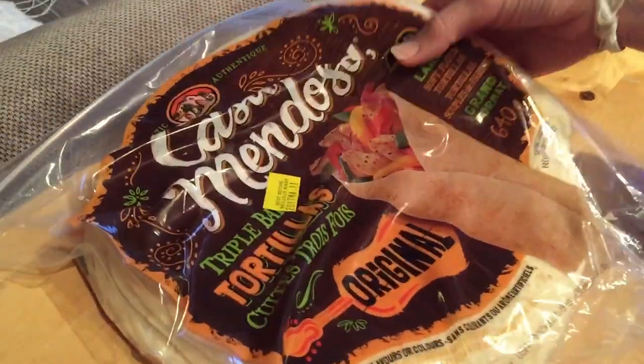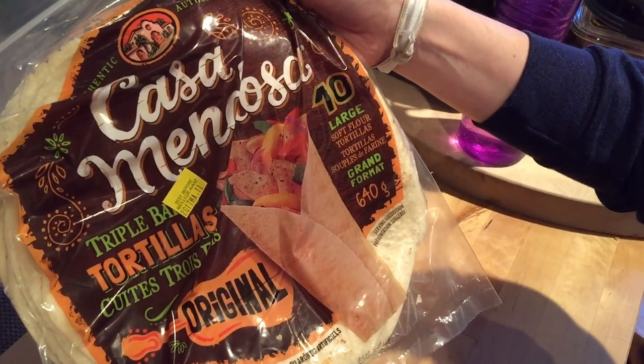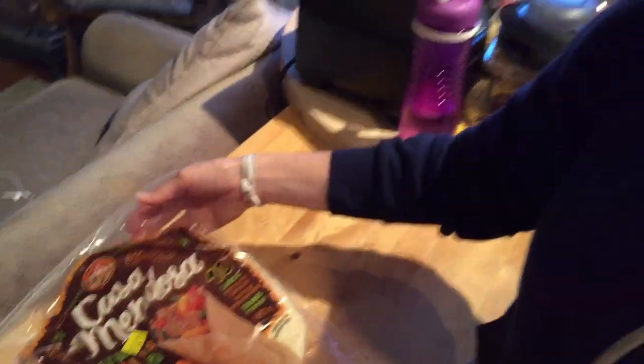And finally we have the tortilla shells here — some good-looking large tortilla shells. Basically what we're gonna do is put the refried beans on the tortilla and then stack the rest of the ingredients, roll it up, and eat it.